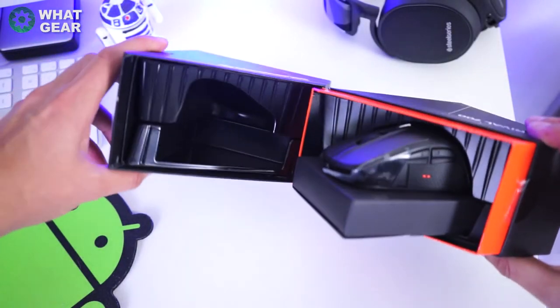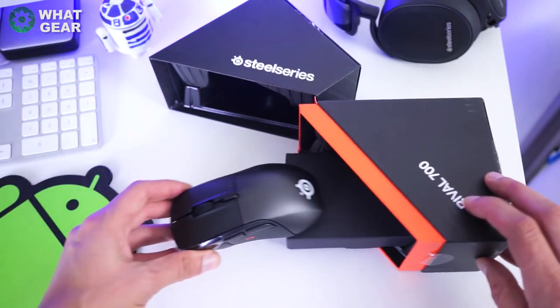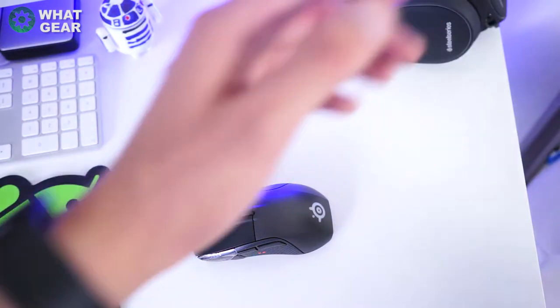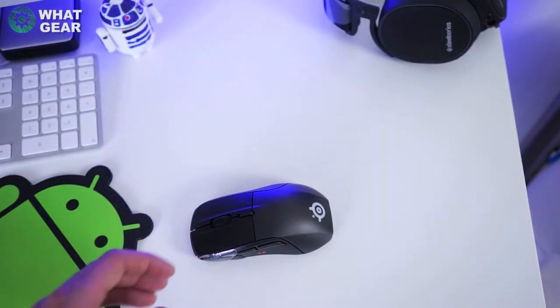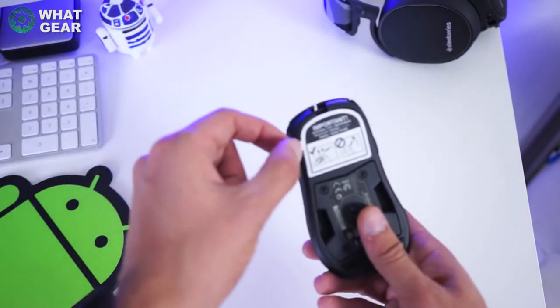The Rival 700 also has Prism RGB backlighting behind the scroll wheel and logo on the back. These lights can display 16.8 million different colors, which makes it wonderfully colorful.